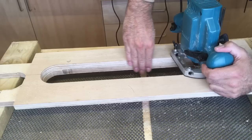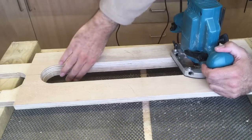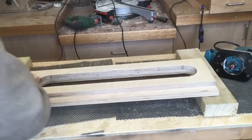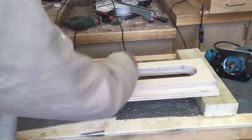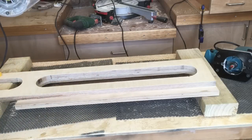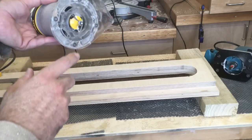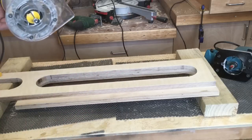You can see that's nice and flush in there now and that'll give us a really clean edge. Then just to finish this off, I'm going to take my little trim router — it's got a half-inch radius round-over bit — and I'm just going to ease these sharp edges.